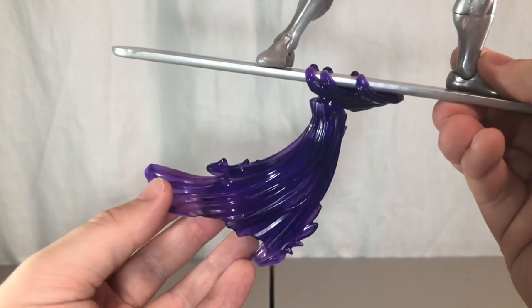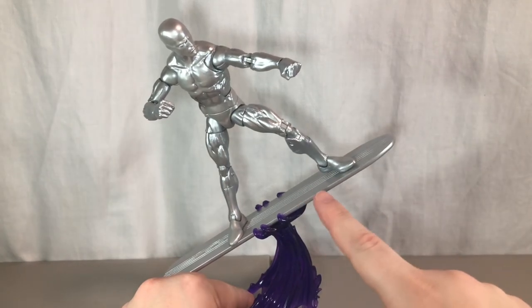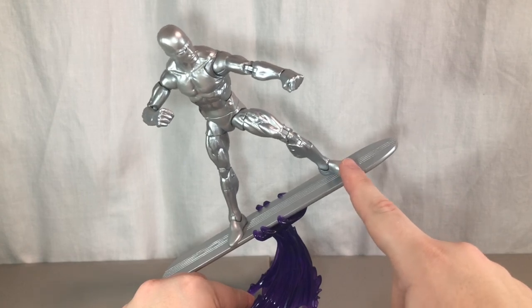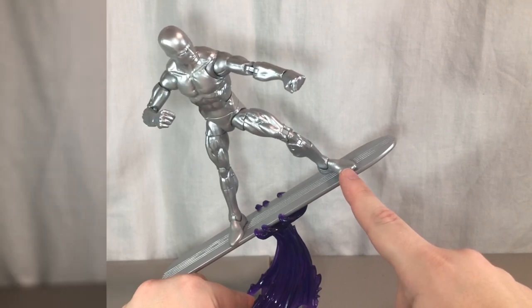Finally, he comes with an effect piece that attaches to his board and also attaches to Galactus's hand. This doesn't really want to stand on its own, and due to Silver Surfer only having one peg on the board, he does want to fall off — his left foot is just hovering above the board. That's my main issue with this figure.